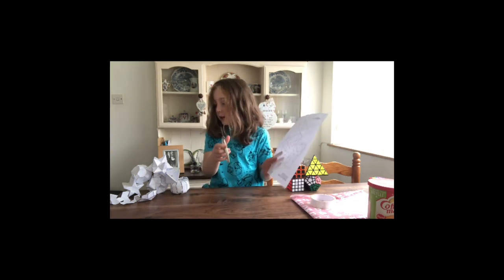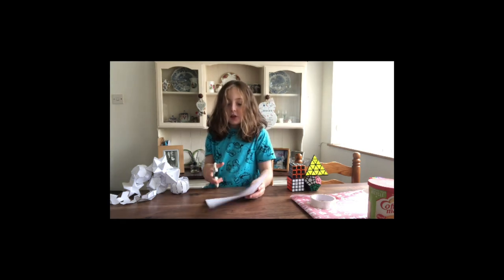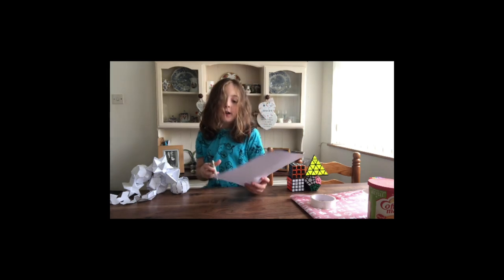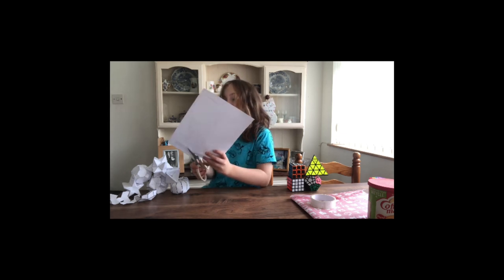First we need scissors. Remember, scissors are sharp, so if you're under 6, please beware. This is a pentagram antiprism.